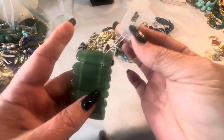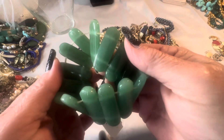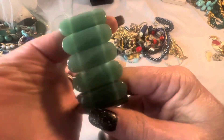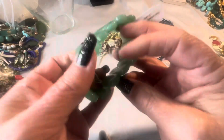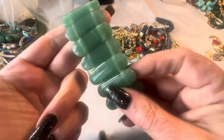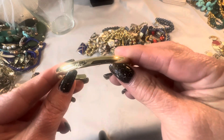This one still has the tag on it — says it's genuine stone. I'm not sure, do you guys think this may be jade? Let me know in the comments — it's very cold to the touch. This is a gold tone cuff bracelet and it says 'More.'